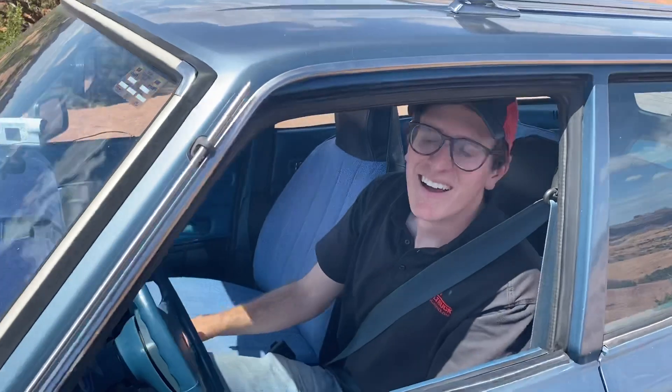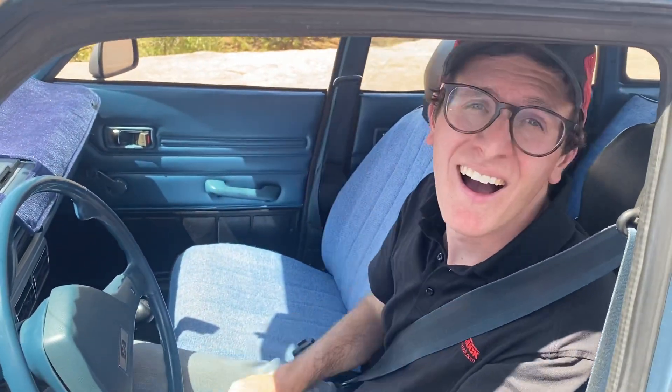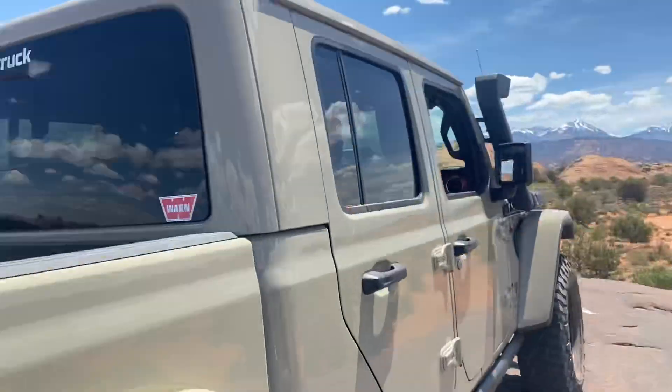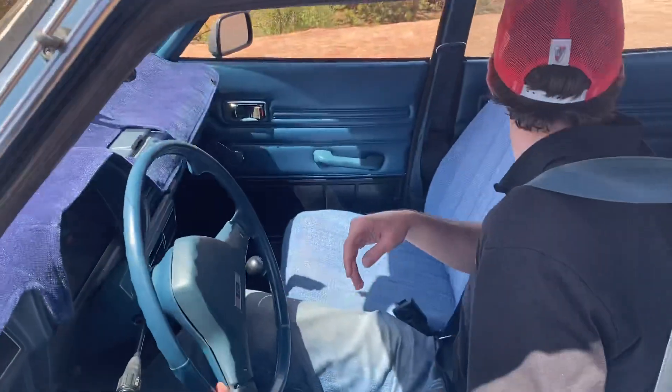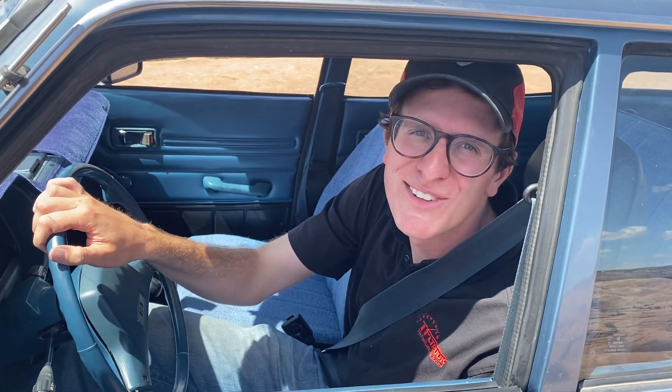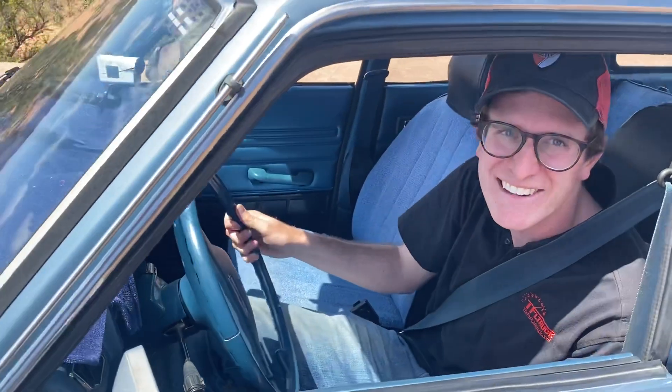What's it like to be back in the 70s running a basically off-road course that Jeeps struggle on? Well, there's a Rubicon over there — I don't know if you can see that. There's a hugely built Cherokee behind me. And then we're in our bone-stock DL, a 1978 Subaru.